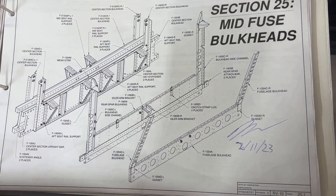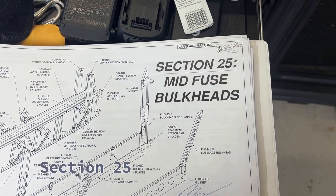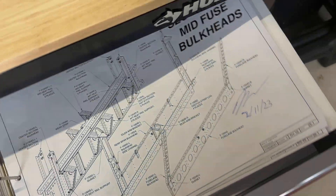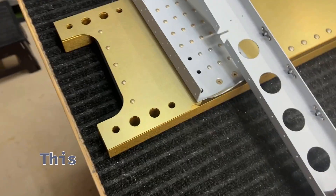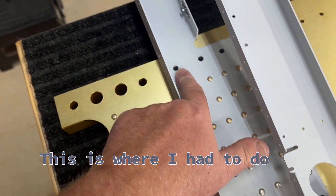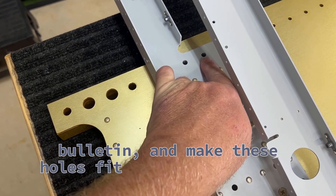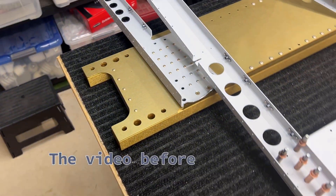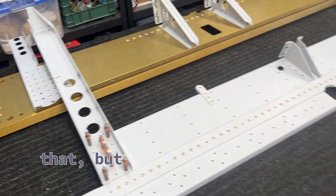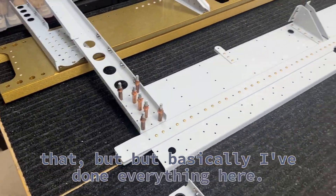Today is February 11th of 2023. Section 25 mid fuse is done. We've already talked about this one in great detail — this is where I had to do SB0007, the service bulletin, and make these holes fit an AN4 instead of an AN3. They give you the jig. The previous video went into great detail on that. Basically I've done everything here.